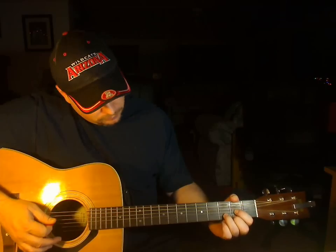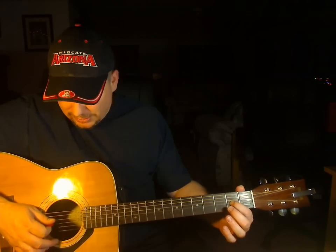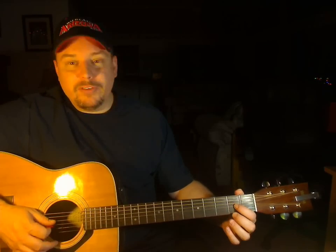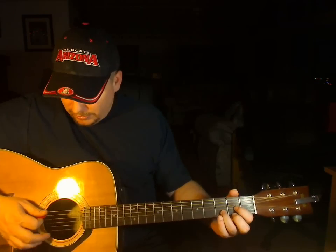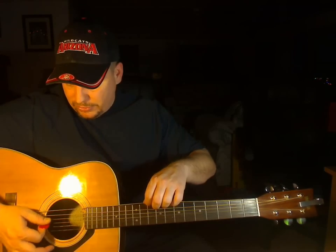Couldn't be any simpler. Let's start with the D chord. Put your second finger on the second fret of the third string, your second finger on the second fret of the high string, and your third finger on the third fret of the second string. Strum from the fifth string down — don't hit that low string, it'll sound a little weird. Just hit from the fifth string down, just like that.